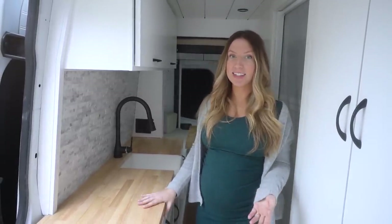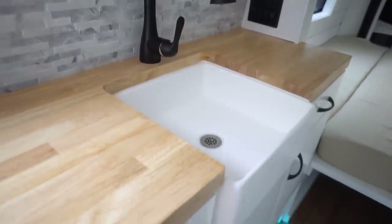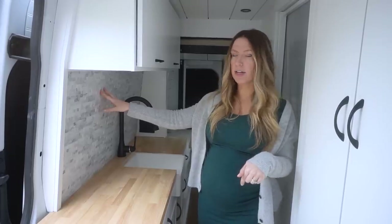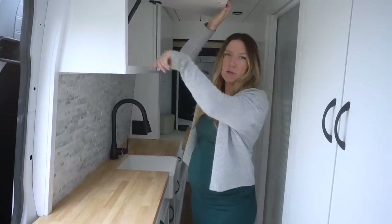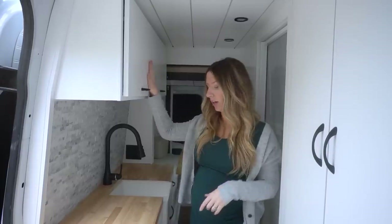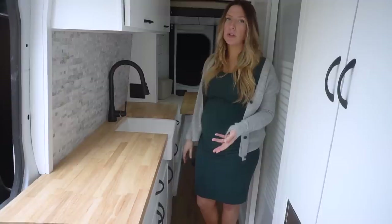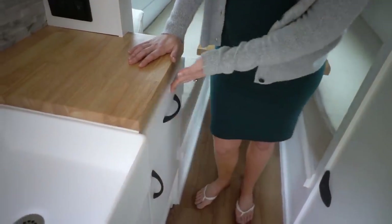They do have a ton of storage packed into this tiny kitchen, the nice farmhouse-style sink that you know we love, and a marble tile backsplash — something we found at Home Depot, and we'll link everything down below. They've got overhead cabinet storage with pneumatic hinges that lift the door themselves and help keep things closed. Inside the kitchen they have a really big drawer, a couple of shelves below for a pantry, storage underneath the sink, plus another cabinet and another drawer for even more storage.